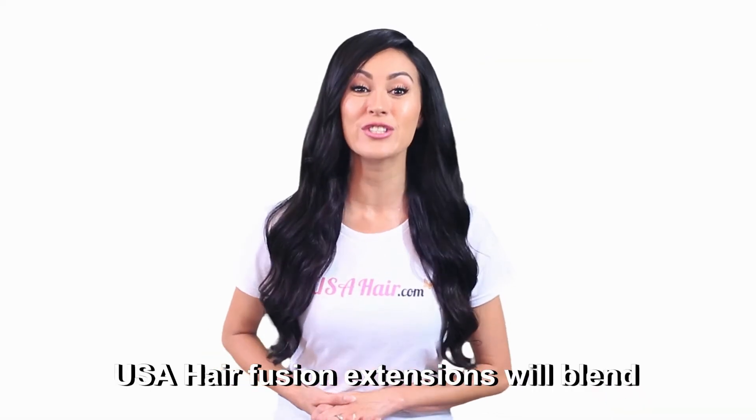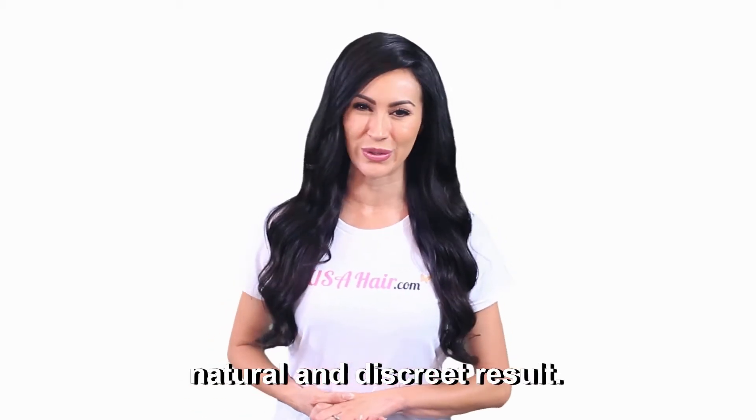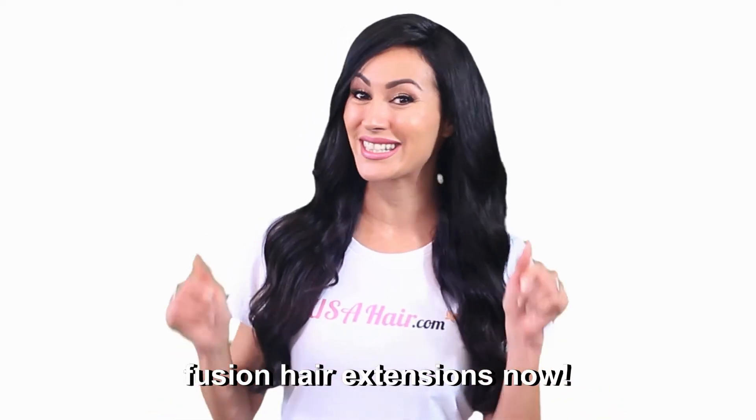USA Hair Fusion extensions will blend seamlessly with your hair for a natural and discreet result. Change up your look instantly with Fusion hair extensions now.